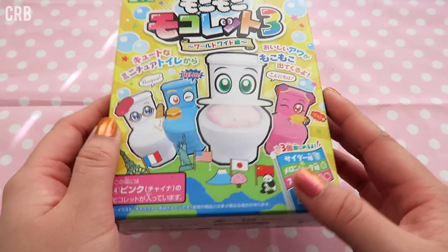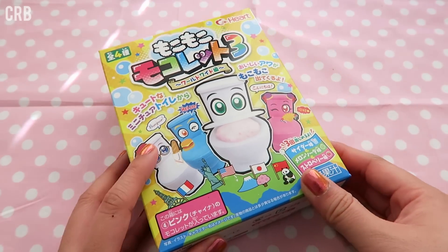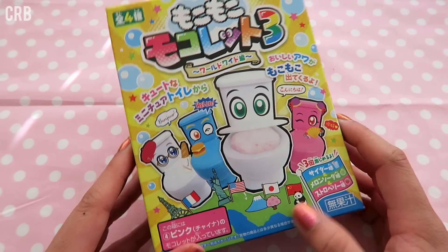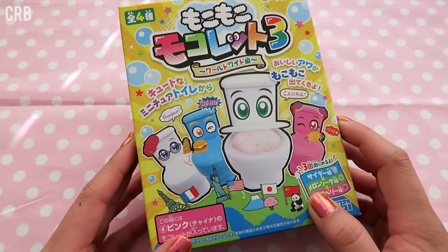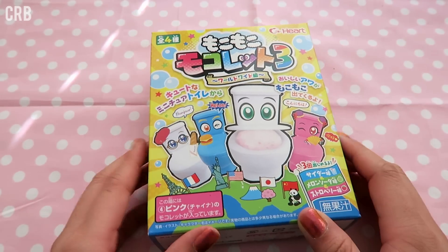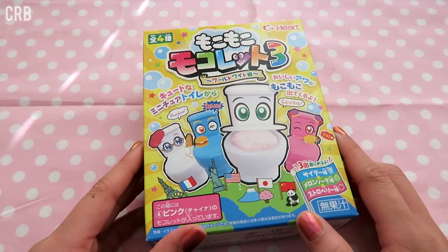I've seen this on YouTube and I've really been wanting to try it, so here it is. I'll have more information about it in the description box down below, like how you can get one. I'm feeling a little sick today so please excuse my voice, and that's the reason why I thought it would be appropriate to do this. I haven't uploaded in a long time, which I apologize for.